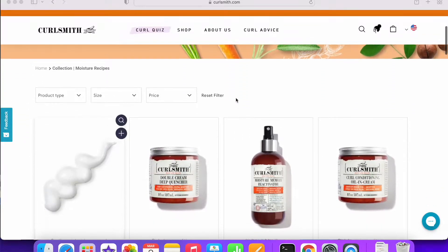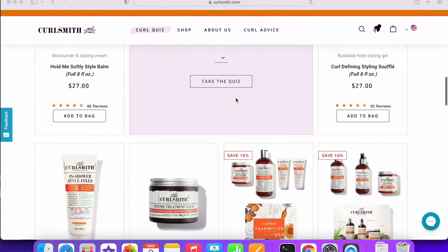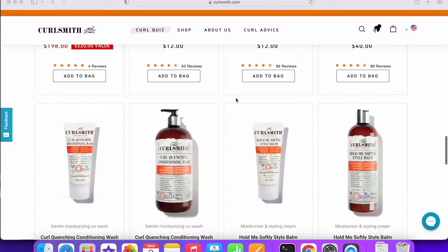So many influencers have been talking about Curlsmith for some time now, and I really wanted to get the OG line, which is this orange line here, which they first came out with and has raving reviews, so I'm super duper excited. Curlsmith has a couple of different lines. The orange line is for moisture and hydration — they call it the moisture recipe.